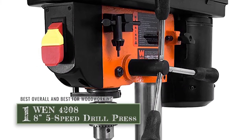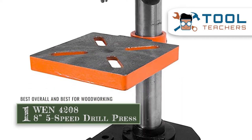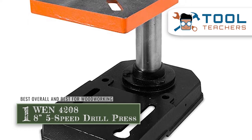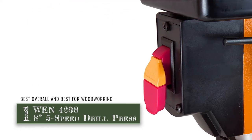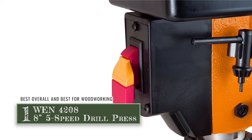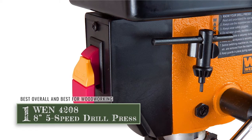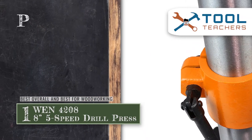Finally, we have the best overall and best for woodworking: the WEN 4208 8-inch 5-speed drill press. This product is one we would call the ace of all. It provides functionality and design that is unmatched by all other units. If you're looking for a unit to help you with your woodworking, then rest assured that this is the perfect one for you.